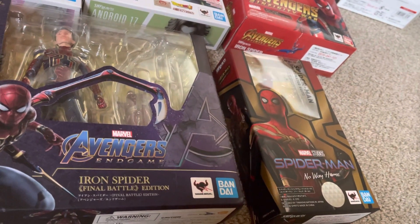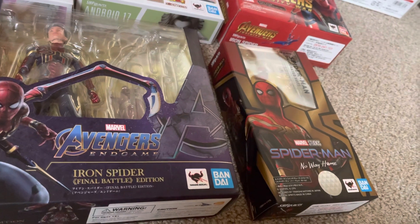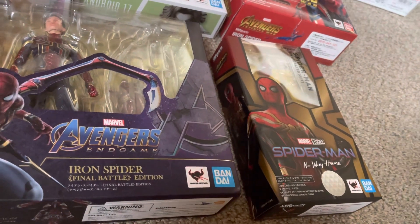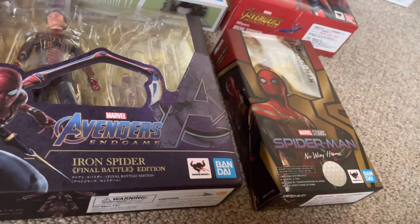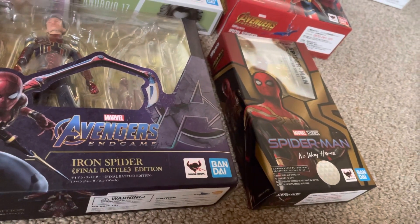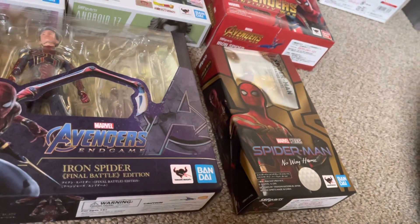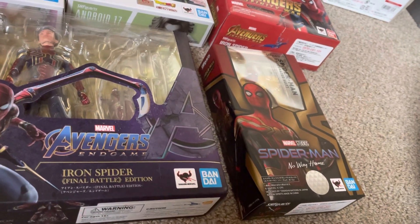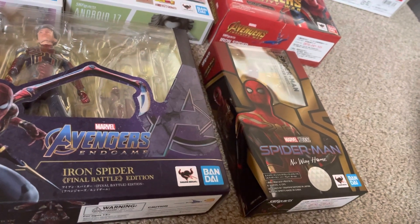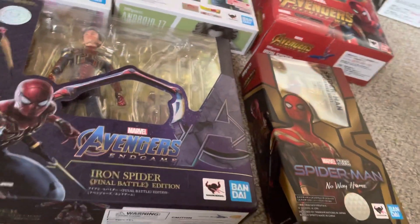Spoiler warning for Spider-Man No Way Home. I'm hoping there are three more Figuarts for Spider-Man No Way Home that they announced — just for Spider-Man. One is the suit that he wears at the end of the movie, because that is by far his best Spider-Man suit in the entirety of all live-action Spider-Man. And then the two other Spider-Men — being Andrew Garfield and Tobey Maguire — I hope they bring out figures for them too, because I will buy them in a heartbeat.